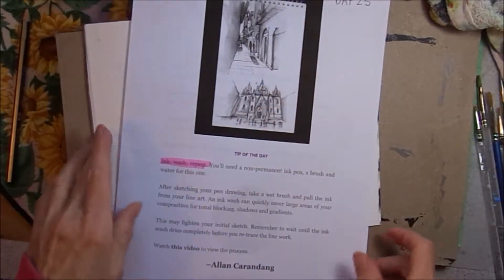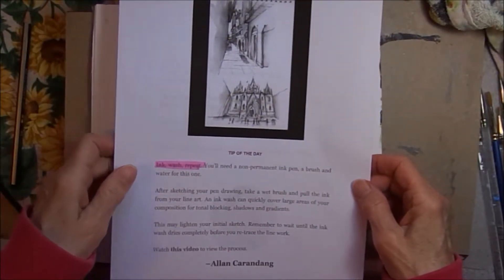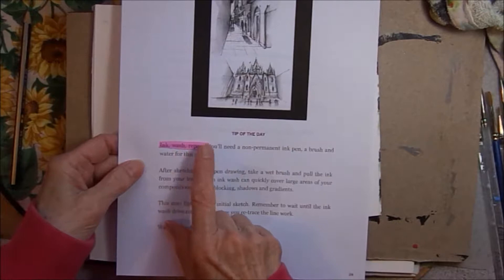Hi, Possum Patty from Pennsylvania here, working on my sketchy challenge, hashtag 30 pages, 30 days. This is day 25, and the tip of the day is to ink, wash, and repeat.